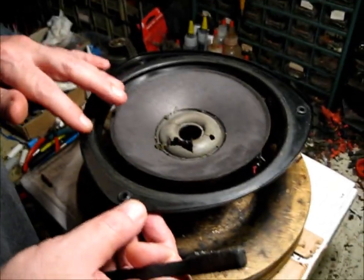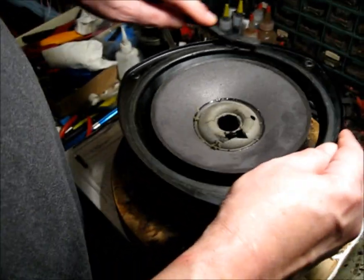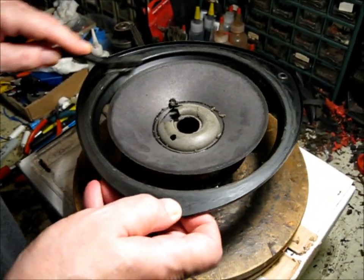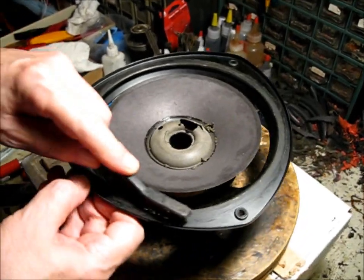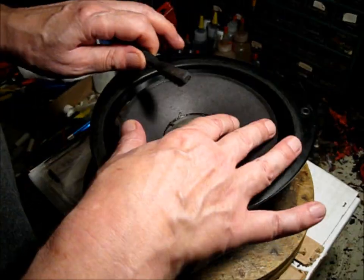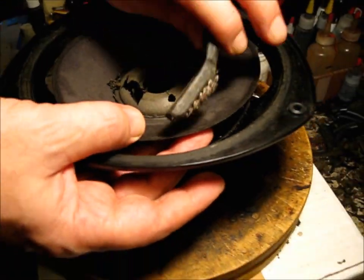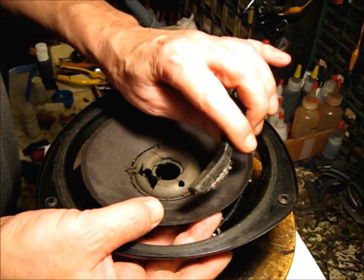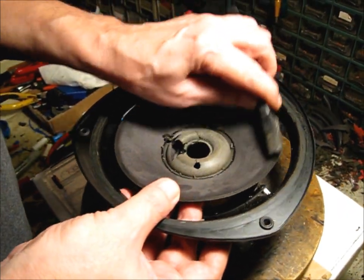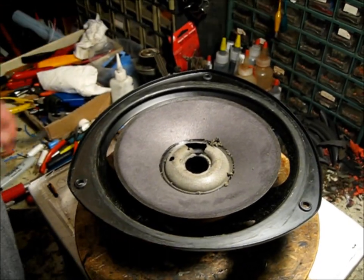We've gone all the way around with our knife and removed all the old material we could. Then we come back with our stainless steel wire brush — stainless so the bristles won't be ferrous and won't be attracted down into the magnetic field if they break off. We clean up the frame, and then supporting the delicate paper cone with fingers, come lightly around the path right where that suspension was, taking it down to bare material.